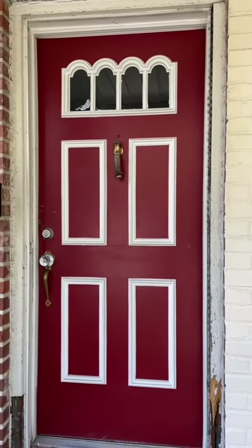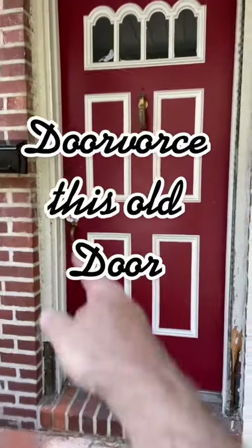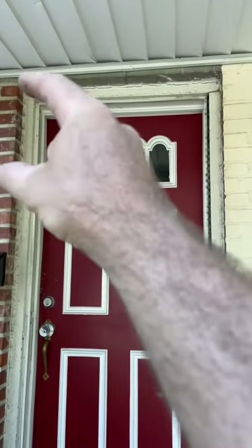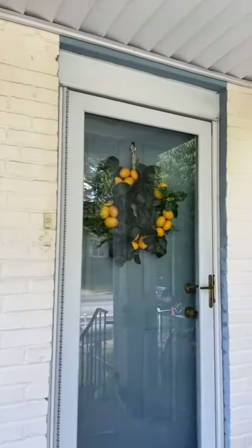Man, that door sure is crusty. Let's door-vorce this old door. What's fun about this door is it's got about an 86-inch tall opening for about an 84-inch tall door. So a 36x80 in stock at the store is not going to work.